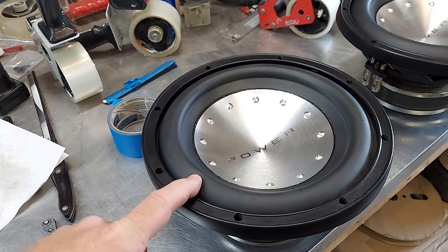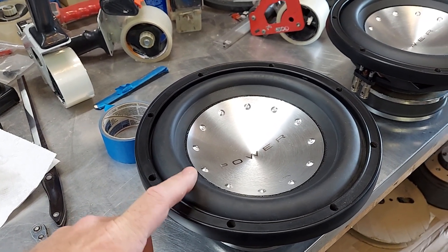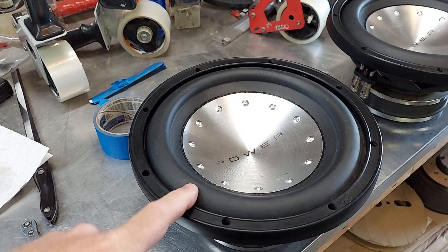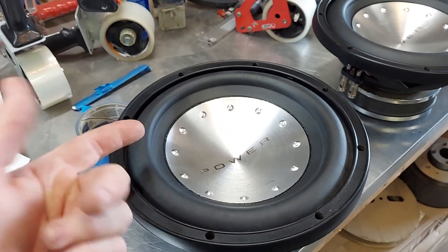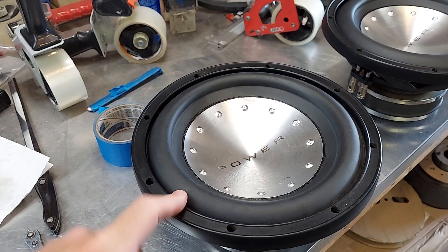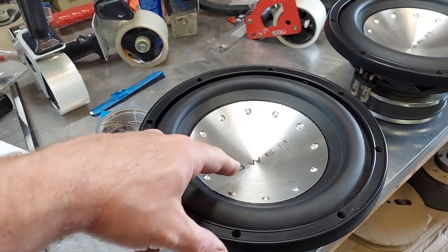This is a Rockford cone for an older Punch — not a DD cone. And then I ran out of the poly caps, so we ended up just using the aluminum ones that we have. I think these are only $15 each shipped. Those are good.